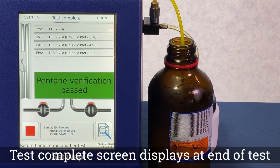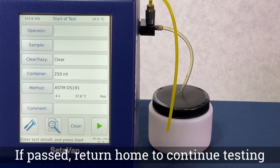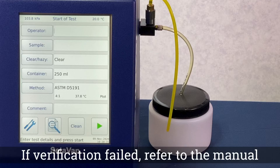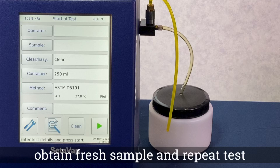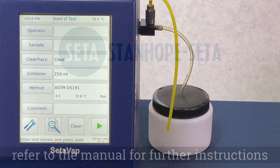Once the test is complete, a verification passed or verification failed message is displayed. If passed, return to the home screen to begin further testing. If failed, refer to the manual for cleaning instructions, obtain a fresh sample and repeat the test. If verification fails a second time, refer to the manual for further instructions.